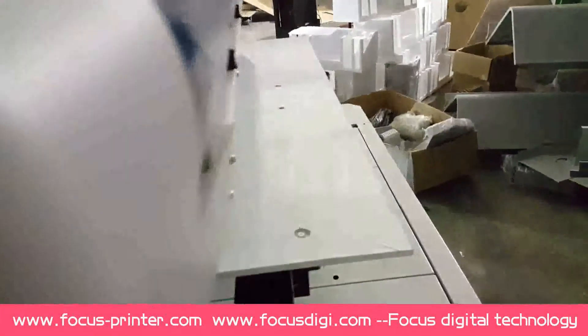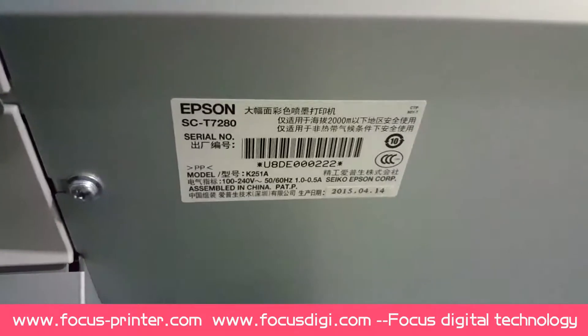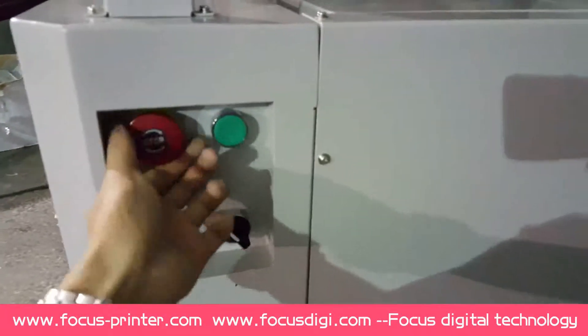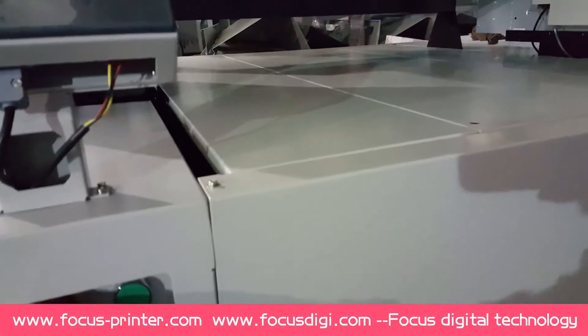Okay, this is the Polar Jet. You are at DE000222. I'm going to turn it off. Let's start testing.